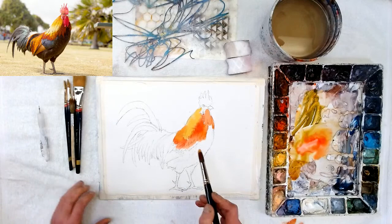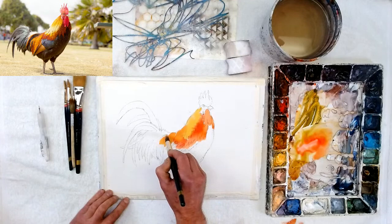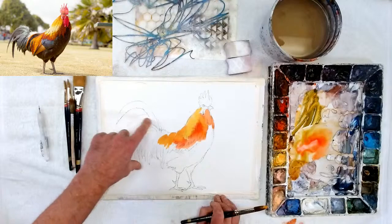I'm not wetting the paper first because I want the hard edge on the inside. When it's wet, I float pigment into that area and that's where I get the soft edges and the nice look. Also, I forgot to mention — in my drawing I added like two new feathers on top. In the photo these feathers hang down, but I put two more for a little bit more pizazz.